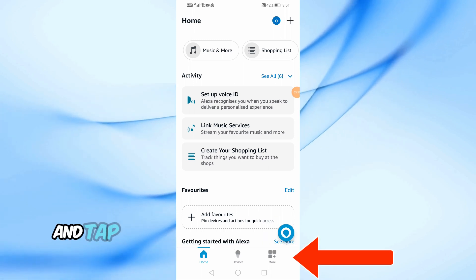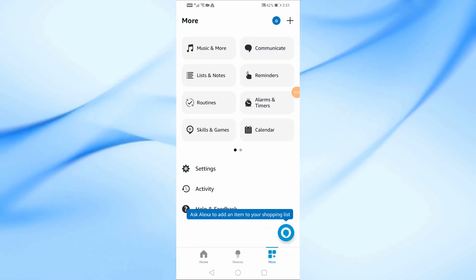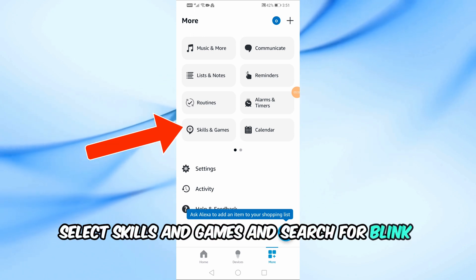1. Open the Alexa app and tap on the More menu in the bottom right corner. 2. Select Skills and Games and search for Blink Smart Home.